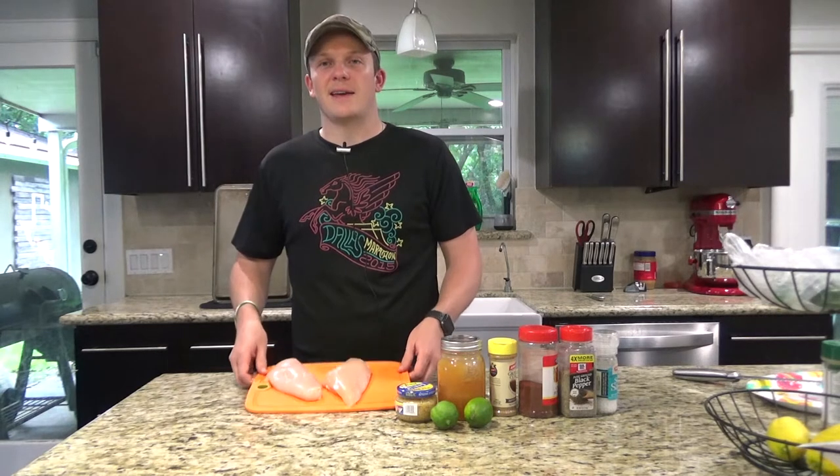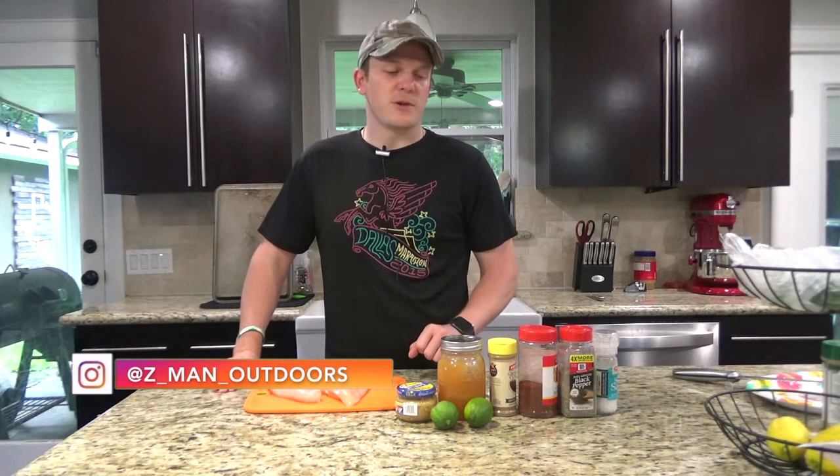We're going to be using chicken breasts today. You can use chicken thighs, you can do bone-in chicken, whatever you like — just make sure you cook it all the way through. For the seasoning it's only four ingredients and you can kind of cater this to your taste. If you want it to be a little spicy, put a little more chili powder in there. And then for the sauce — that's the best part — it's only three ingredients. I usually like to double this because it's so good, but because we're only doing two chicken breasts I'm not going to double it today. So let's go ahead and get started.